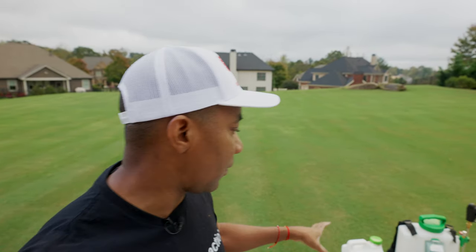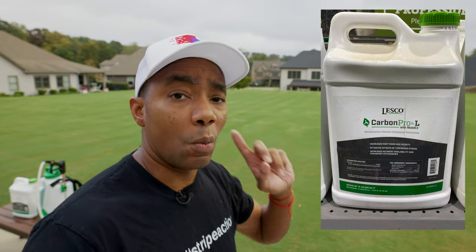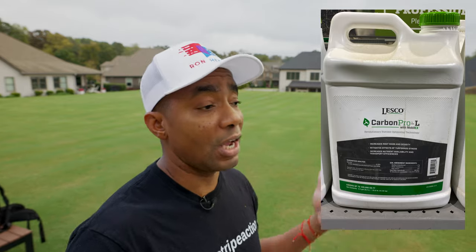One exciting thing: some of you guys have given me pushback saying the product is pretty expensive, and it is — that two and a half gallon jug is close to $300. However, recently SiteOne has made it available in a one gallon container, which is pretty cool. So now if you're interested in trying out the product, you can do so without incurring a large cost. You'll be able to try it out in your lawn without having to invest in a huge container.